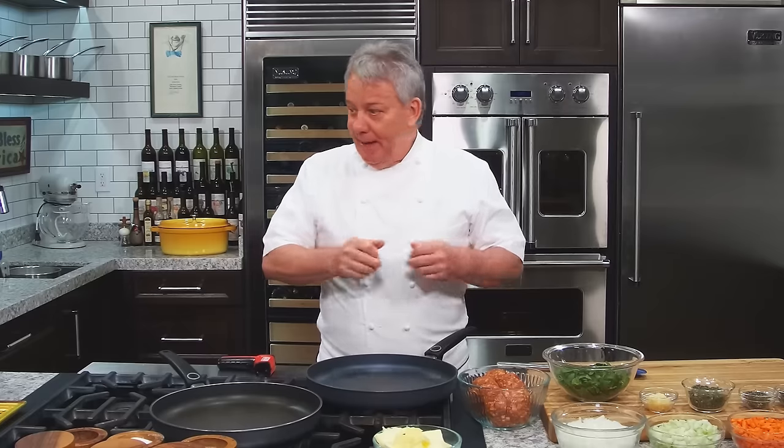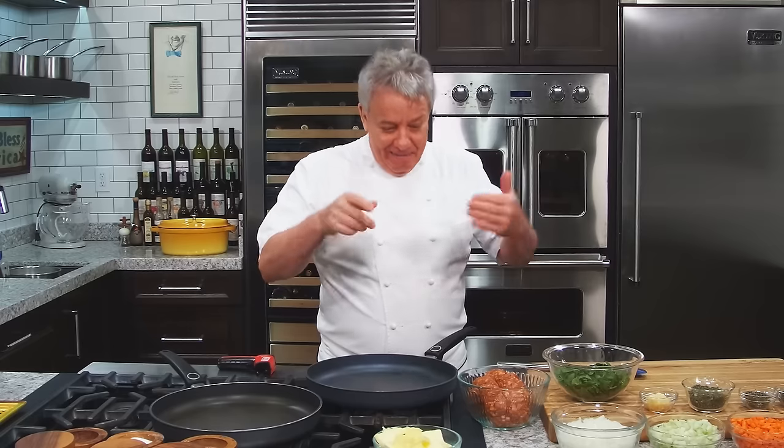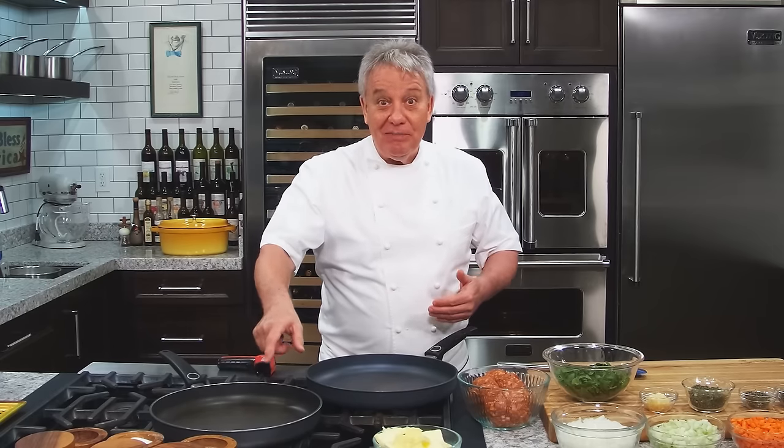All right friends, you know I make a lot of different stuffings, but I always go back to one of my favorites — it's a chorizo sausage. Today I'm going to put some cornbread, some chestnuts, a bunch of stuff. I'm going to sauté the chorizo sausage first, then sauté the vegetables and put it all together.